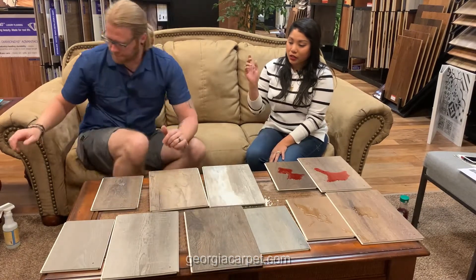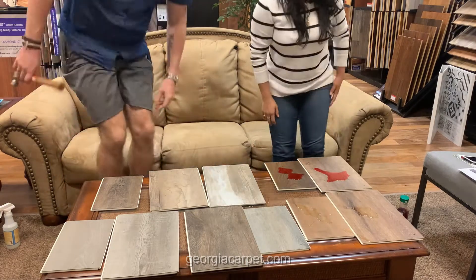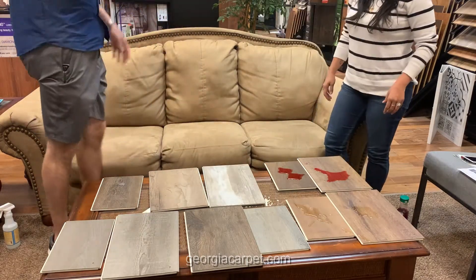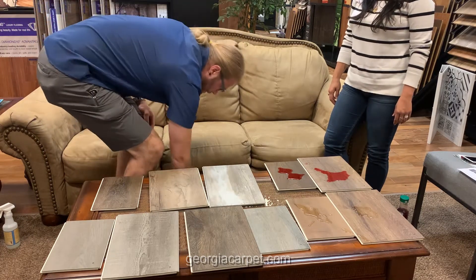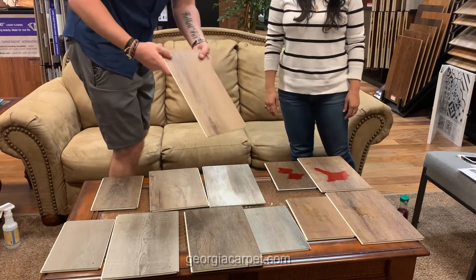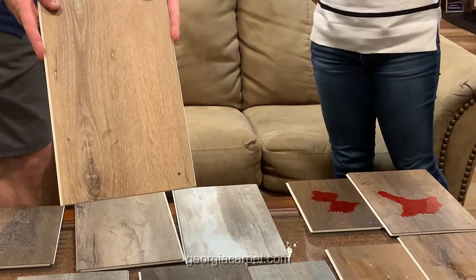Alright, so durability — we're going to do the hammer test. I'm going to drop it right here. We've got some pieces down here. We're going to take a hammer and drop it. Nothing. Can you see that? We just dropped the hammer on it — that's perfect.